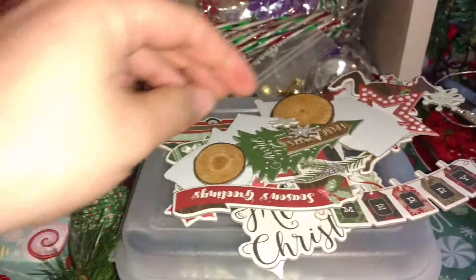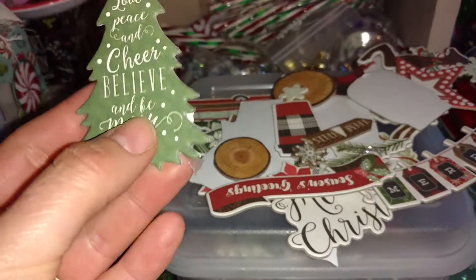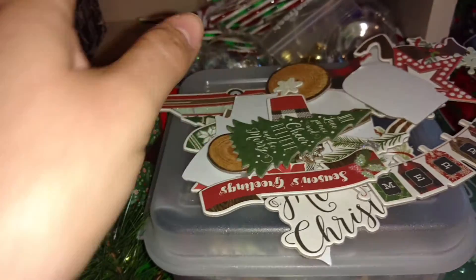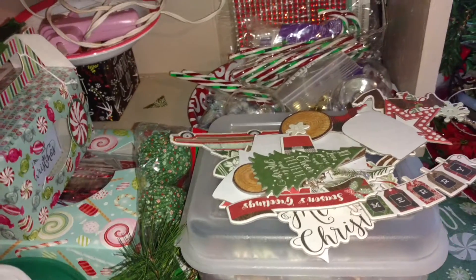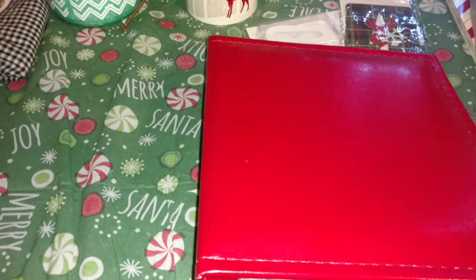Right here, these are all my chipboard embellishments, which were on the big 12x12 sheet, but I popped them all out because it was getting big. Really cute — hopefully it'll come together like I'm planning. I'm really excited for it. Anyways, that is my December Daily as of right now. Thanks so much for watching — I will have a couple haul videos coming up soon. Thanks, bye!